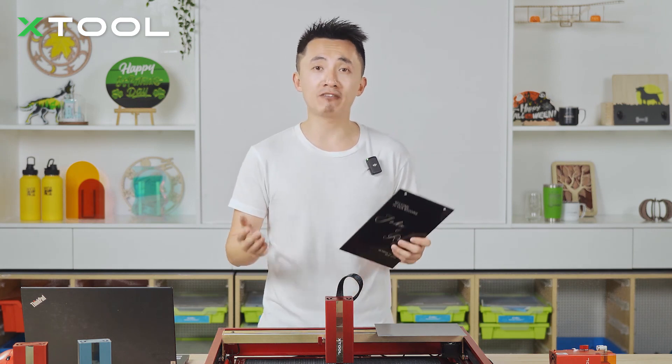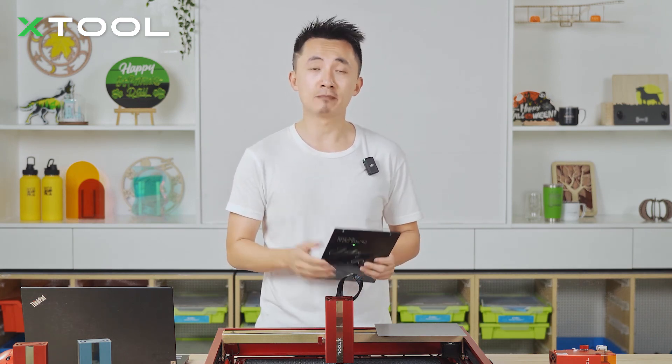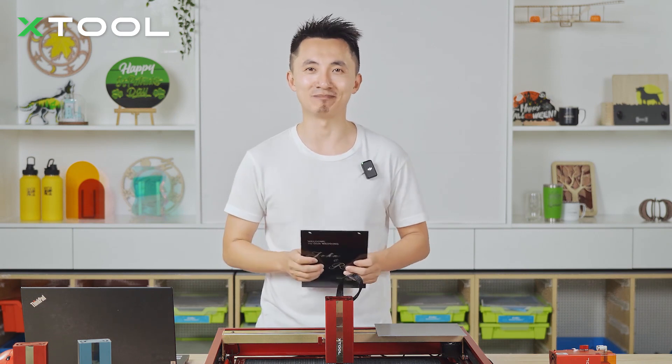That's pretty much everything about the Infrared Laser Module today. Please subscribe to our YouTube channel, and see you next time.